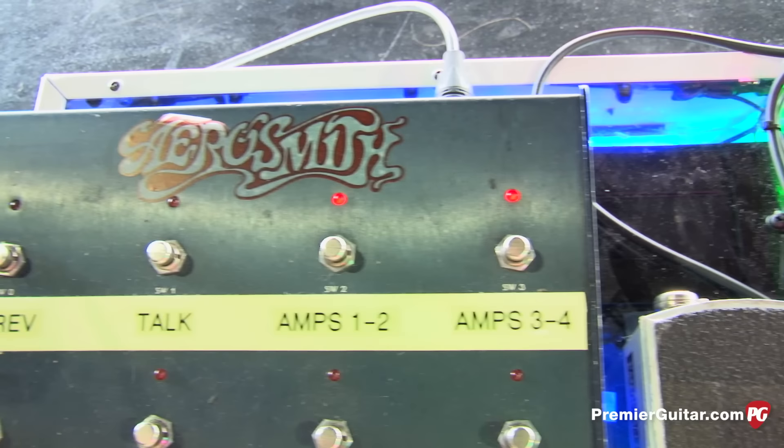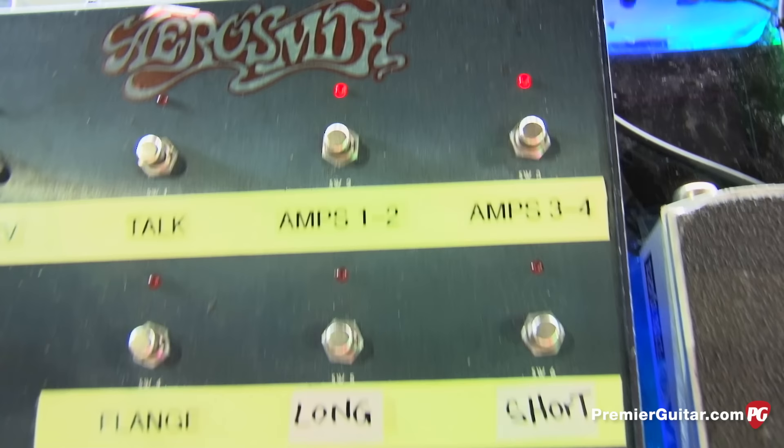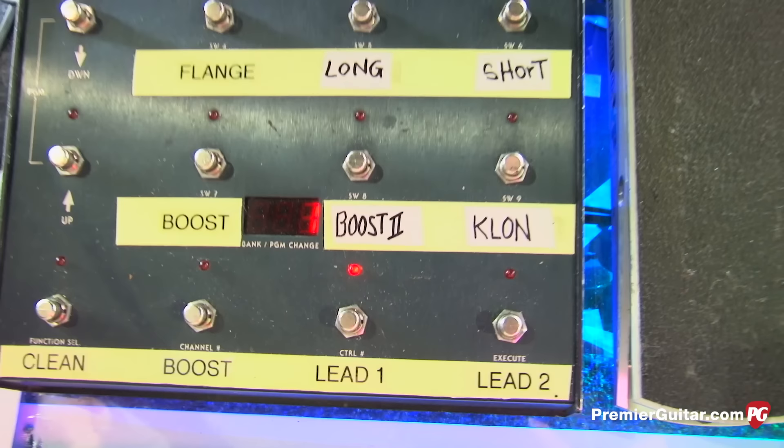Let's look at his front pedal board. He has the same Bradshaw controller I have so he can turn stuff on and off. From that rack, I'm able to shut off amps if there's a problem — I can shut half the rig down. The button labeled 'talk' shuts the whole rig down except for the talk box amp. So when he does 'Sweet Emotion,' I can turn the talk box on and off with the amps shut off — that was the hardest thing to figure out. This is an old-school Bradshaw I pulled out of storage; it hadn't been used since the early 90s.